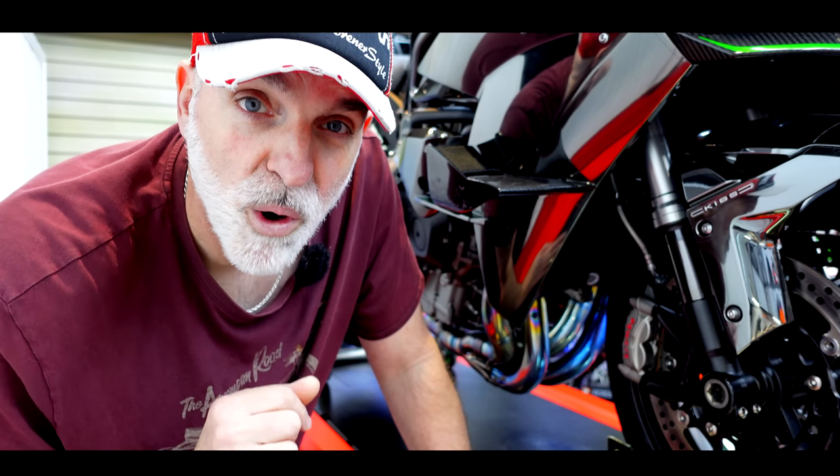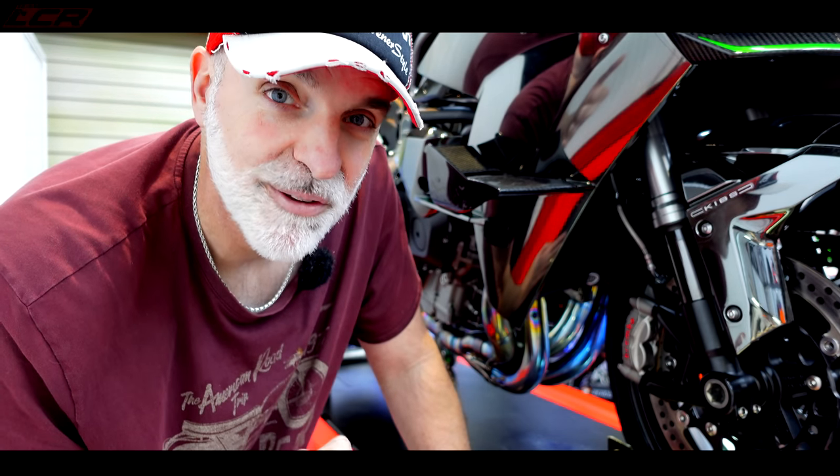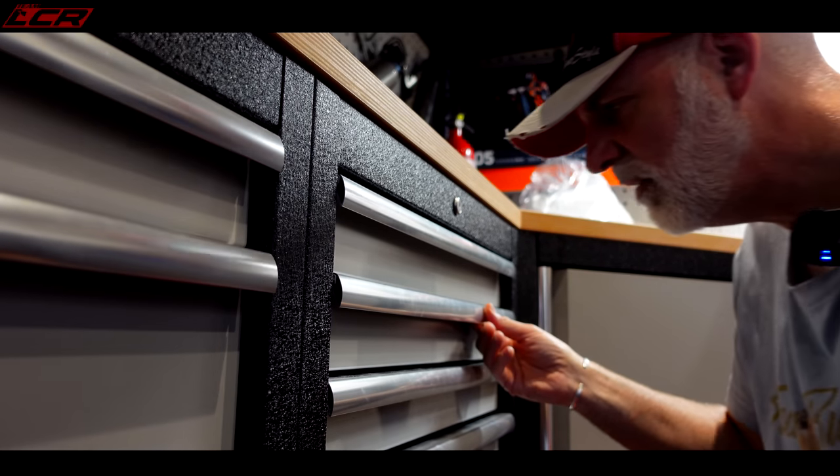So first of all what we're going to do — take this panel off, see what's going on behind it, see what I've busted, tally up what parts I need and then get on the phone to Wheels Motorcycles to see how they can help me.